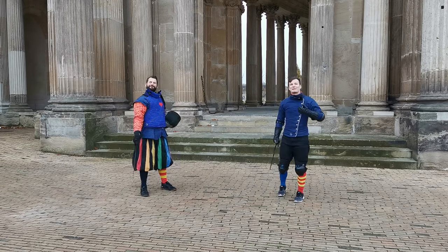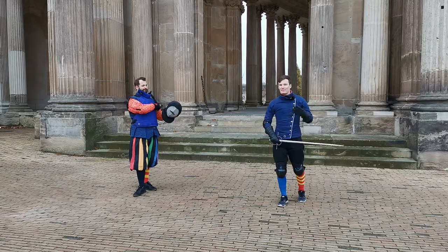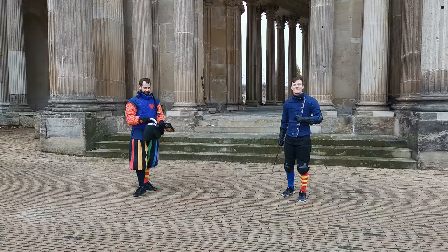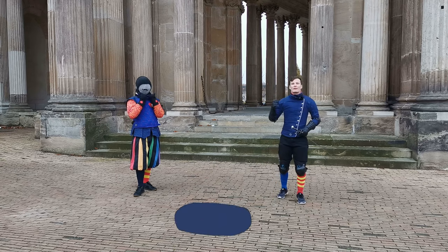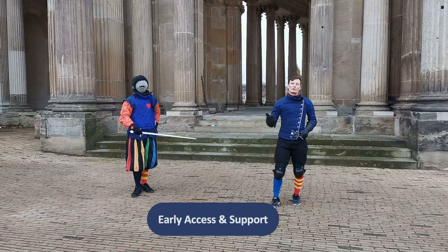Hello there! Stefan and Martin here from Szyldwache Potsdam, and today we finally talk about tempo. So first, what is a tempo? Well, tempo just means time in Italian. More specifically, it is the time you need for any specific motion.